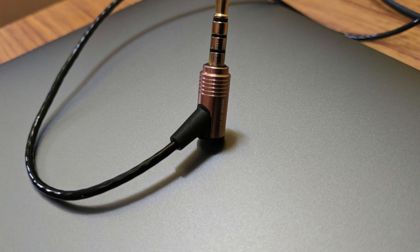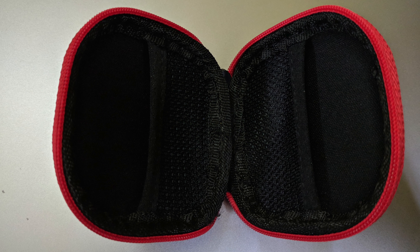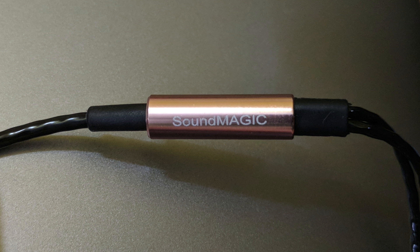The E10C is a great all-rounder which provides superb sound quality and makes listening to music a bliss — clear and punchy with no noise distortion. The bass is soft yet powerful, and the highs are crisp.